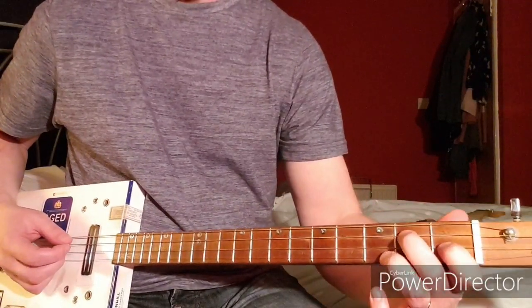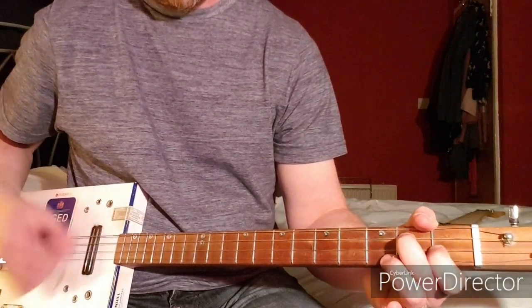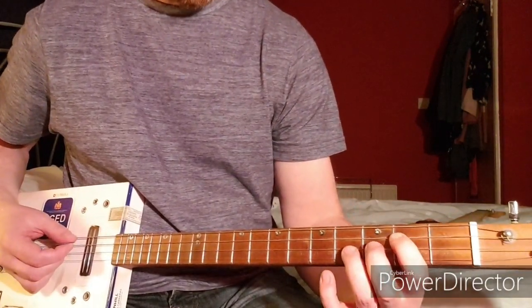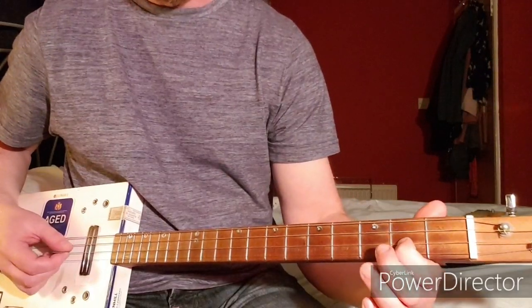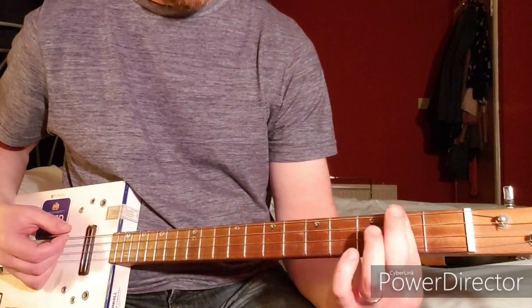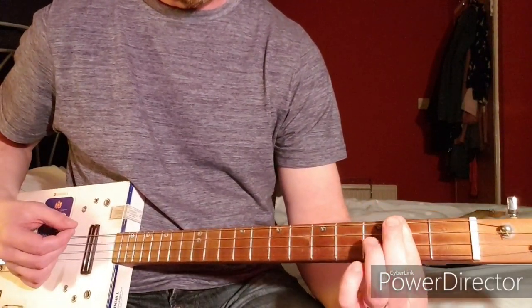The next part starts with the same chord, then you want to start on the same power chord as before: 2nd fret on D and 4th fret on high G. Then it's open D and 2nd fret on high G, and then the 2nd fret on the low G and the D string.